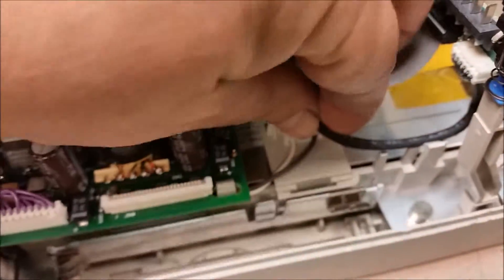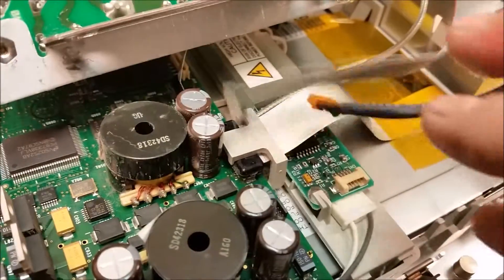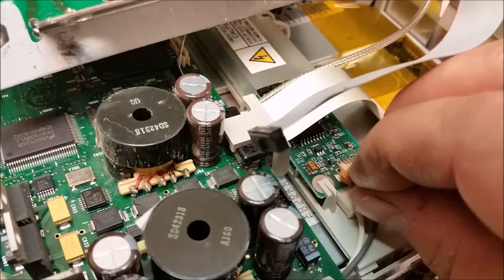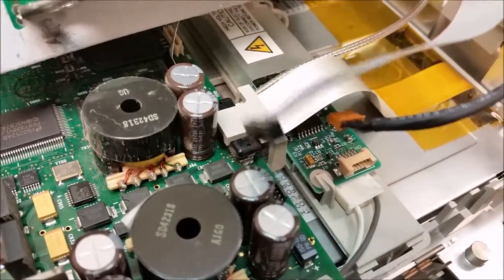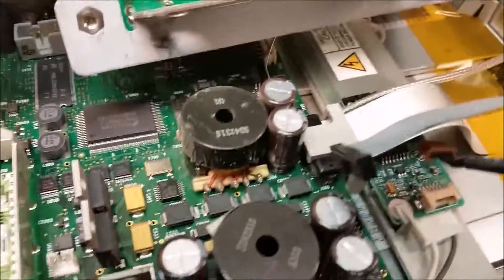That's the inverter connector — that's what that is. It doesn't want to come off, but I got it. You just have to stick your finger right here and give it a little tug and it'll come off. Don't like it, but that's the way it is. Let's go ahead and flop this over.